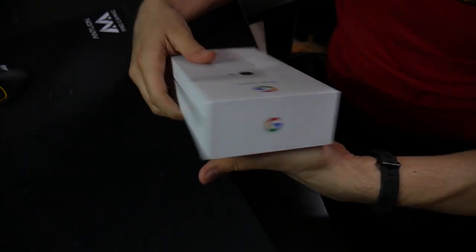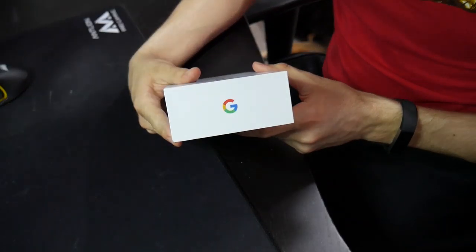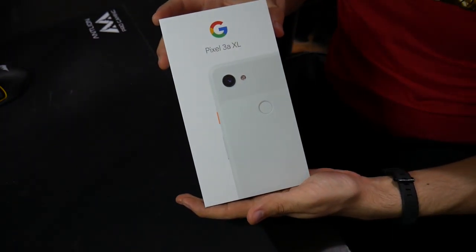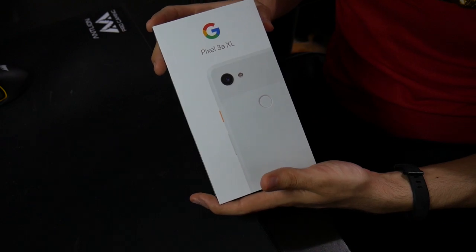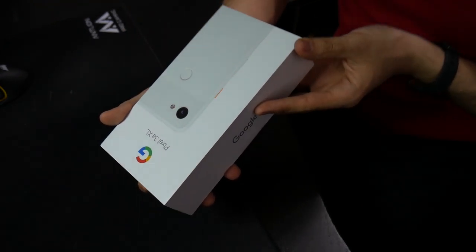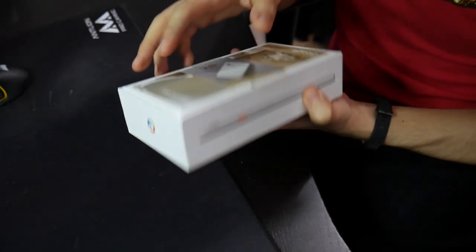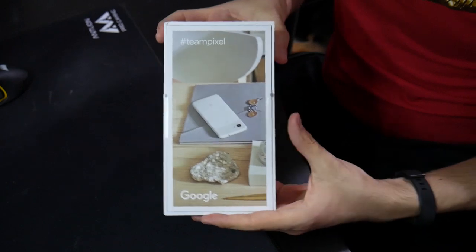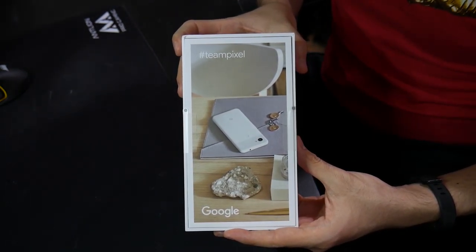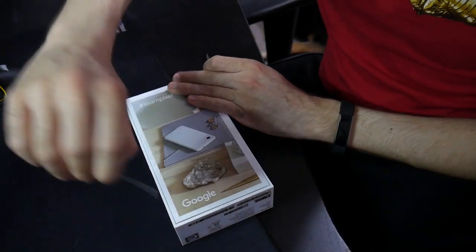So there's the side. Let's check out this other side here. Nice Google branding on the top — already seen that as well. On the bottom it just has the phone-specific specifications. This is the 64GB XL model and it is the clearly white color. The very last thing I should show you all: Team Pixel.